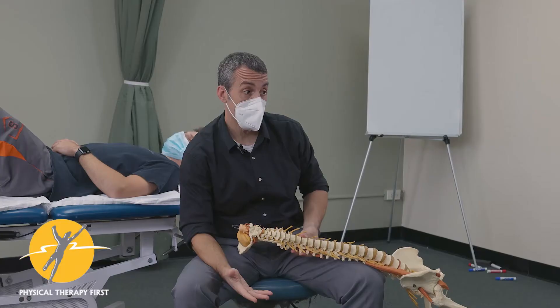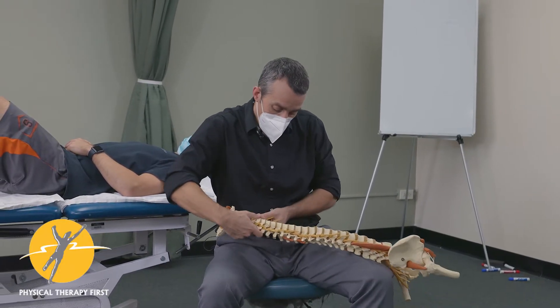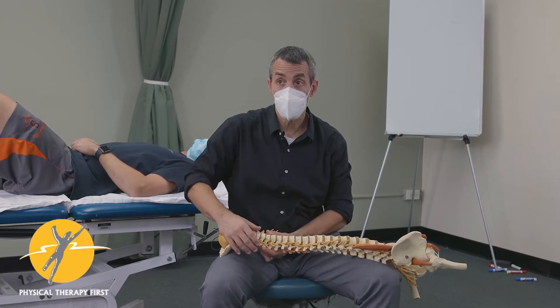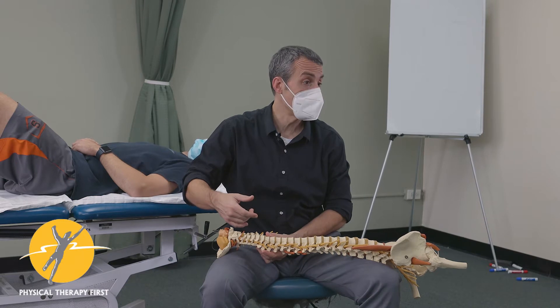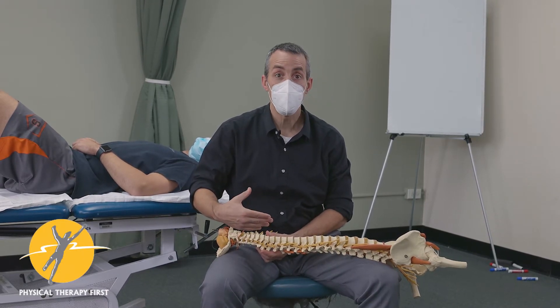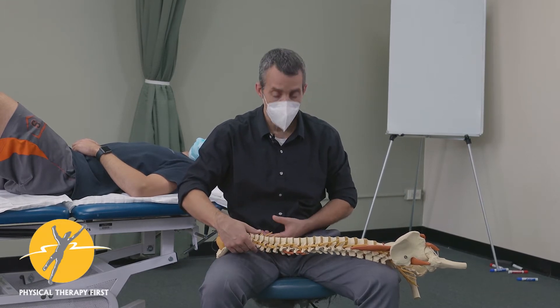We're going to do our linear stress test for the cervical spine. Basically what we're doing is checking to see if there's some increased shear at different levels, so we're looking for abnormal noises or provocation. We want to make sure our palpation isn't the provocation — like being heavy-handed — so you want to be gentle.